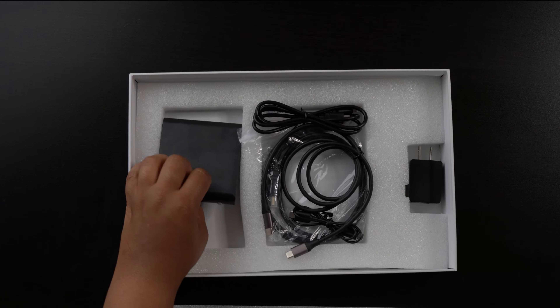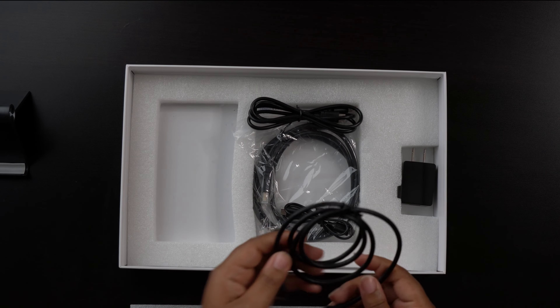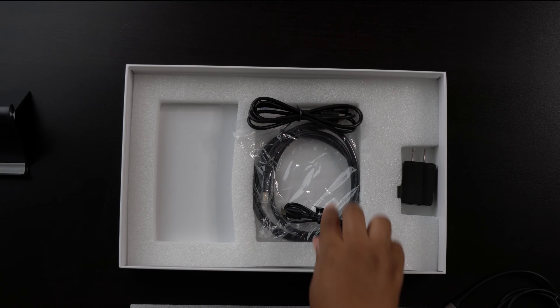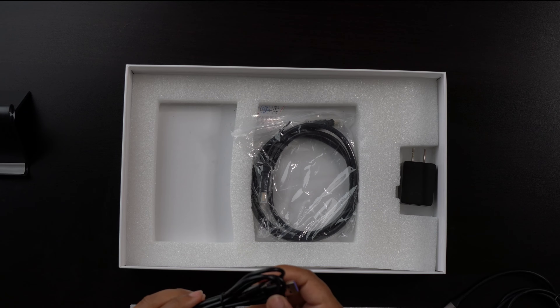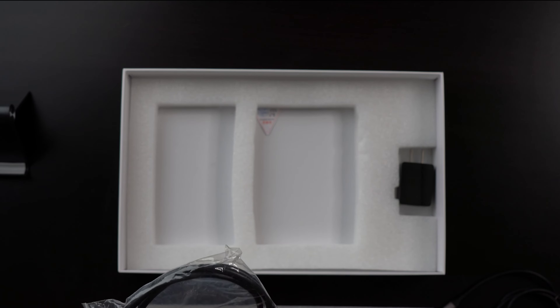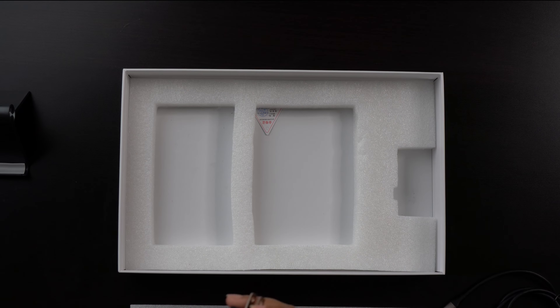This is the stand. The package comes with a USB-C to USB-C cable, which we will actually be using in a moment. There is another USB-C cable, but I had trouble connecting it to the monitor as well as my phone and another device — even pushing it in very firmly it did not connect, so we will not be using that one. It also comes with a USB-C to USB-A cable, a mini HDMI to standard HDMI cable, and a USB-A power block.